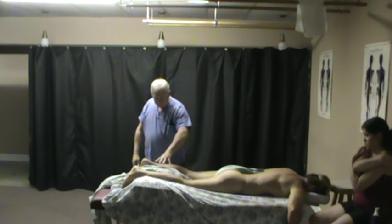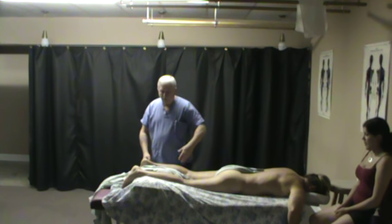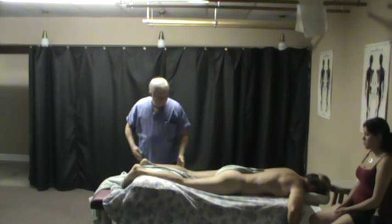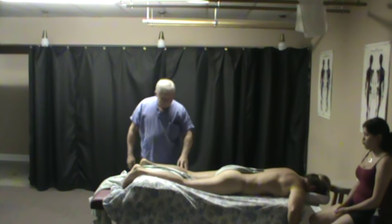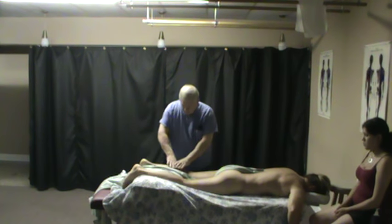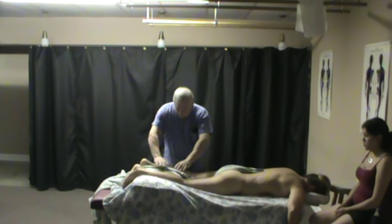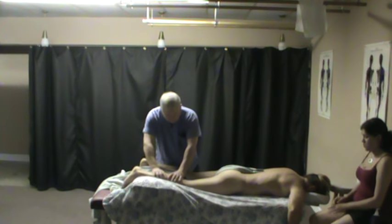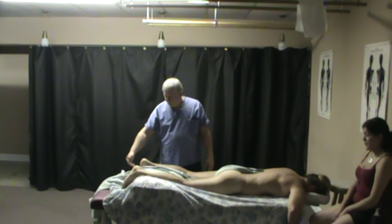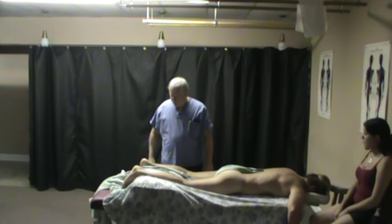For barefoot massage, you'll notice we don't have a bolster. Instead, all of our students are required to have a king or queen size pillow — wide enough to go side to side. There's also a pillow between the client's knee and ankle so that when we apply pressure down here, they're well supported between the ankle and the knee.